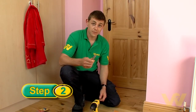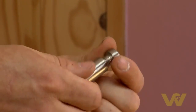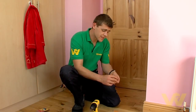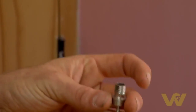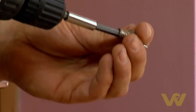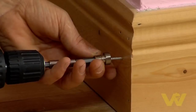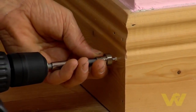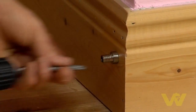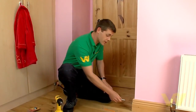This particular door stop unscrews from the back. By unscrewing the back of it and then sliding the screw through the hole, and then by using a cordless screwdriver, get in position with the screw, hold it to the mark on the skirting board and screw. Then simply take the other part of the door stop and screw it on your base plate.